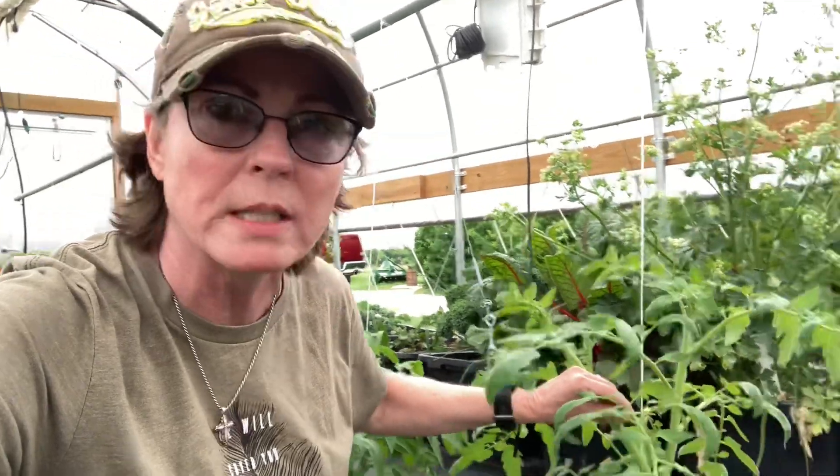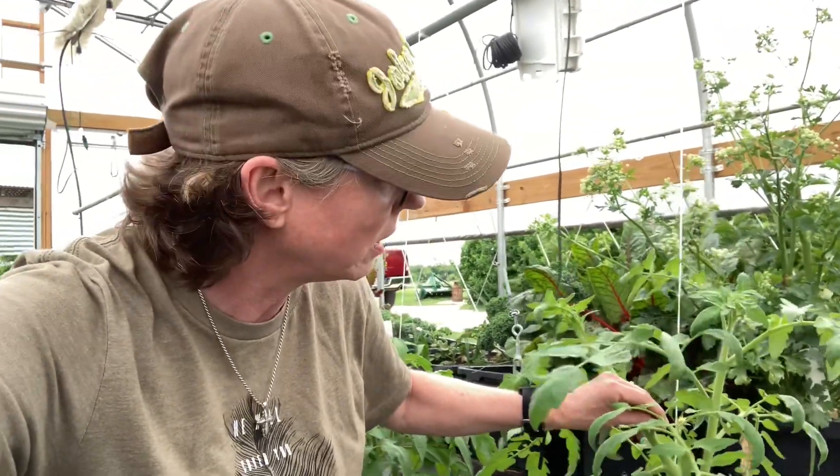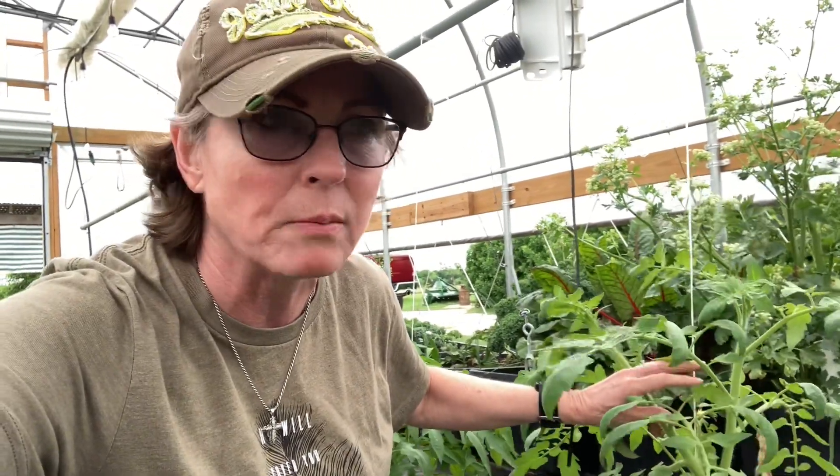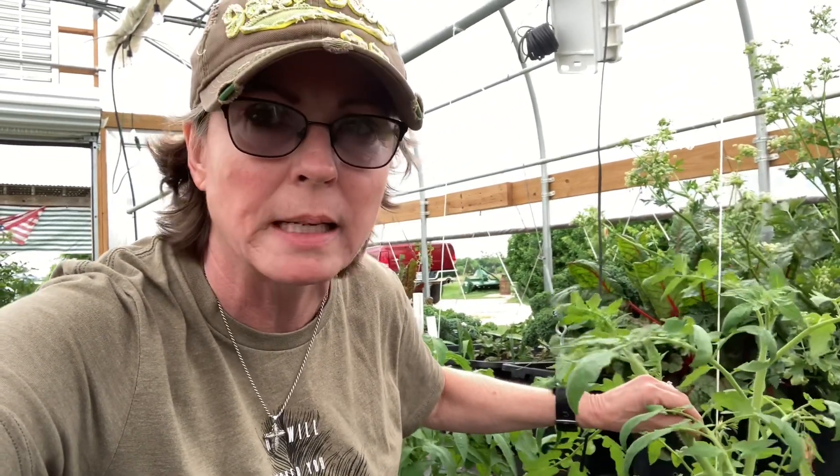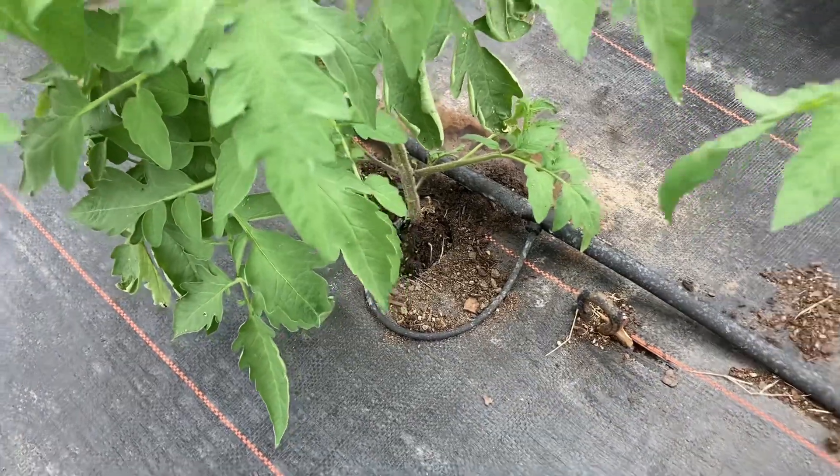You can see the scale of it — maybe about up to my neck, a little lower. Now these tomato plants, these and those in the bigger high tunnel, were all started by seed at the same time and they were all planted at the same time. Let's go check those out.